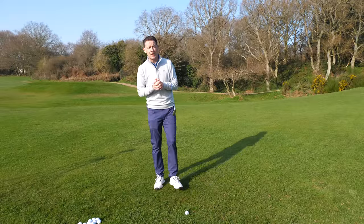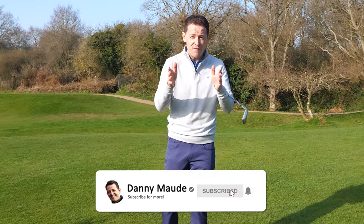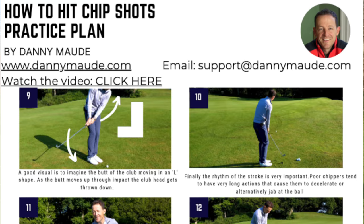Before I get into the lesson though, if you're new to the channel and it's one of your first videos of mine, please consider subscribing. I release videos just like this every single week to try and help you improve your game. Plus I always put a free downloadable practice guide in the description box below.